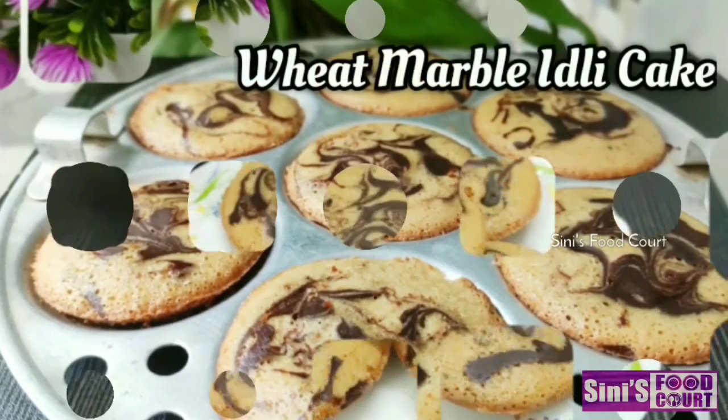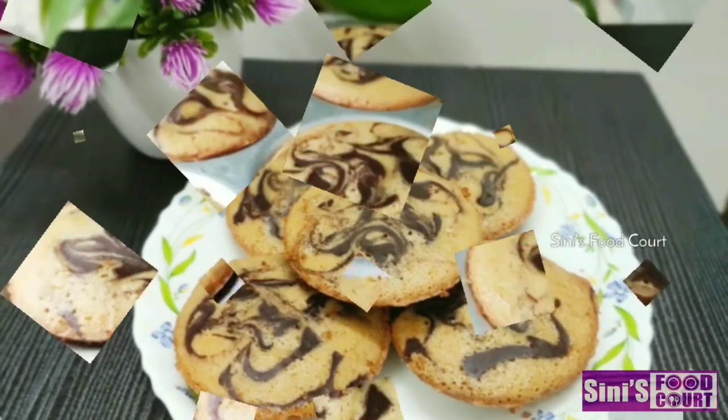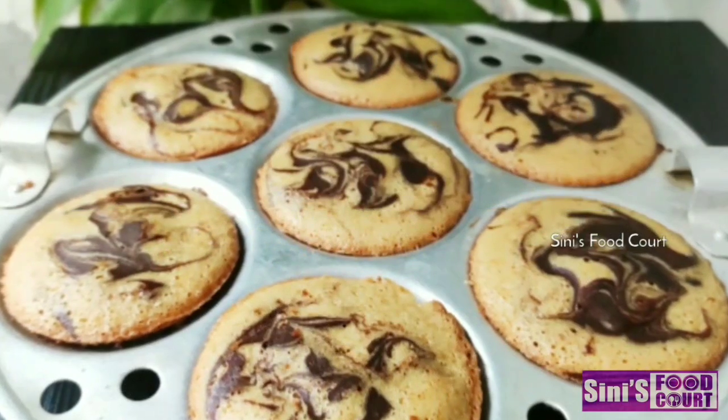Hi! Welcome to our channel. I am here for you. I hope you are ready to make a marble cake.